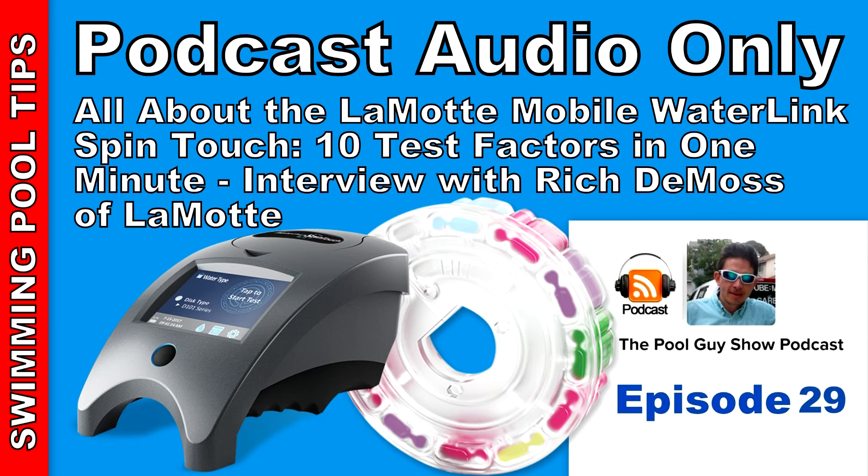To learn more about the WaterLink SpinTouch, go to www.waterlinkspintouch.com or www.lamotte.com — that's L-A-M-O-T-T-E dot com. With the DataMate software, readings can be saved and sent directly to the customer, which is a great way to save test data. If you're a pool store, you can send the test results right to the customer while they're standing at the counter. It's very revolutionary and very accurate.